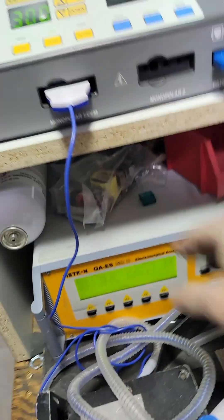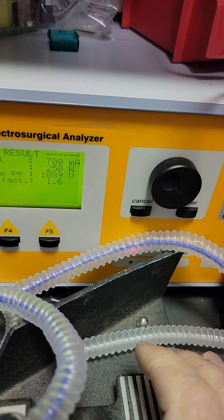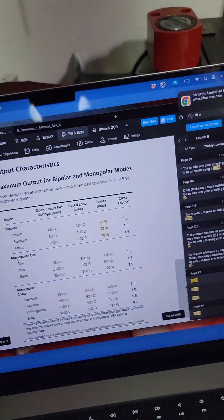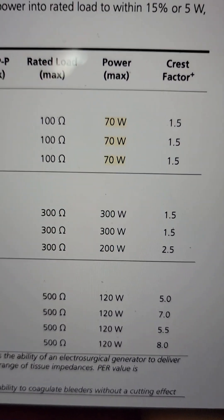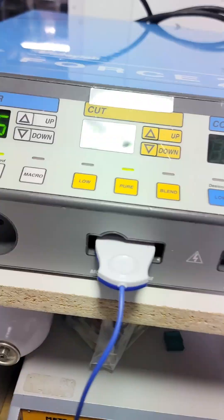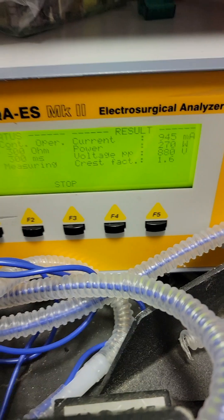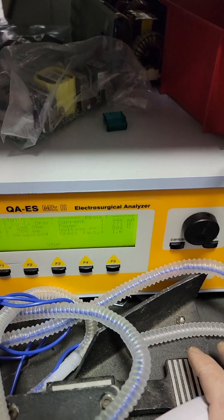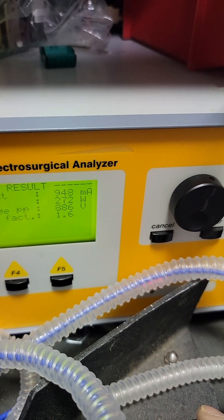Monopolar cut output is 250 watts. But if I double-check the manual, the monopolar cut load is actually 300 ohms, not 500 — and that changes things. Because now with a 300 ohm load, our output at 300 watts reads 270, which is within spec: 15% of 300 would be 45 watts, and we're only about 30 watts away from that, so we're within spec.